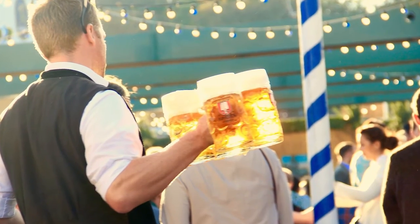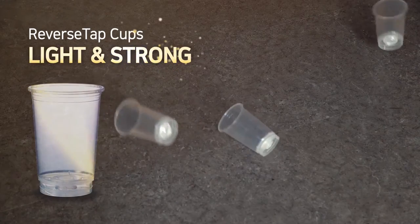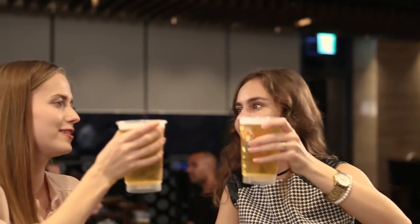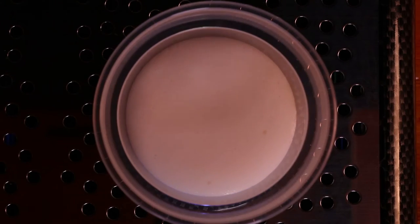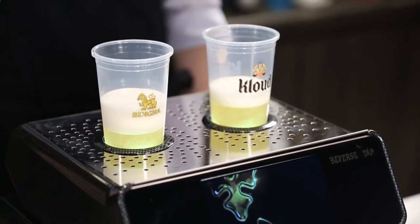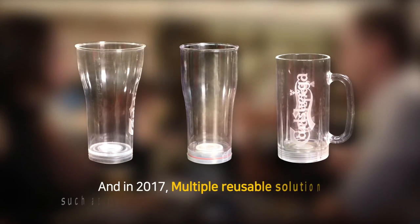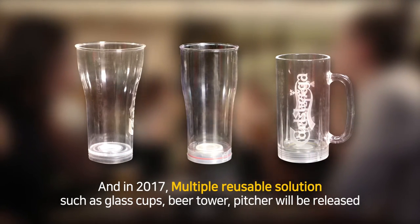Glass cups are heavy and they easily break. ReverseTab cups are light and strong. At the bottom of the cup there is a specially designed sealing cap which completely seals the cup after it has been filled with beer. It's a patented technology. You can print logos on the outside of the cup for advertisement. There are several cup sizes available. In 2017, multiple reusable solutions such as glass cups, beer tower and pitcher will be released.